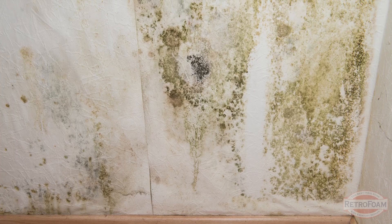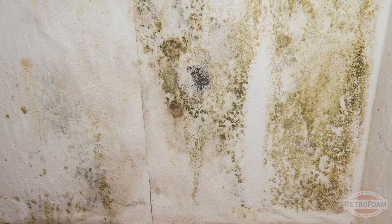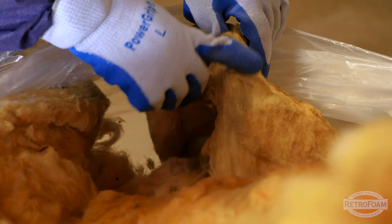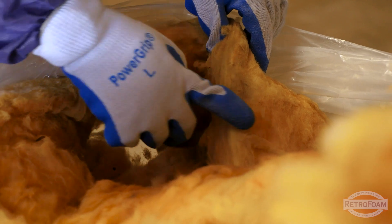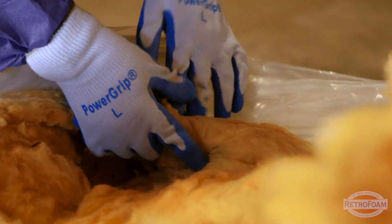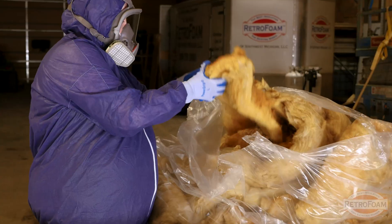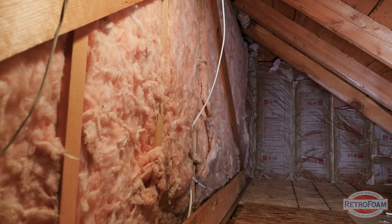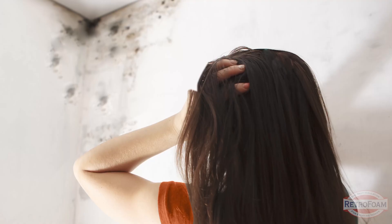Moisture plus fiberglass equals mold, which doesn't just affect the air quality — it can also rot wood and damage your home's structure. If you see here on this piece of fiberglass you can see that there is actually the formation of mold starting, and that can be very dangerous. Fiberglass and cellulose will retain moisture and that moisture is pushed right against the framing of your home, which can lead to damage and costly repairs.